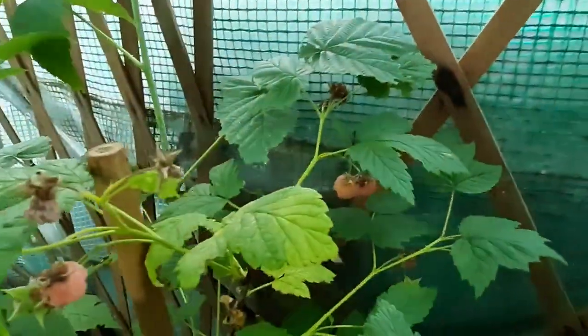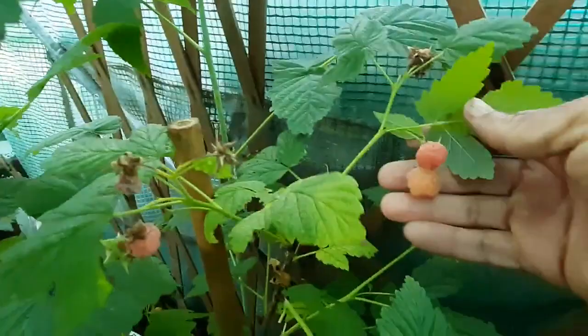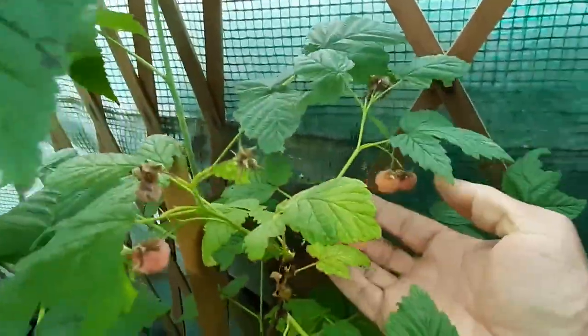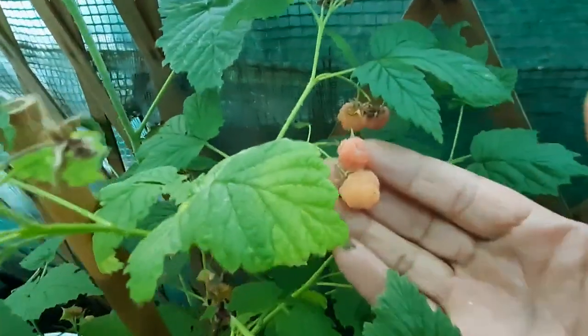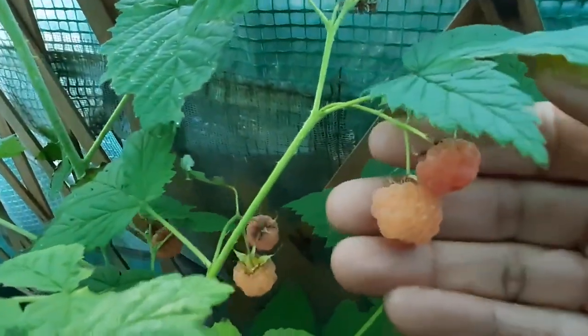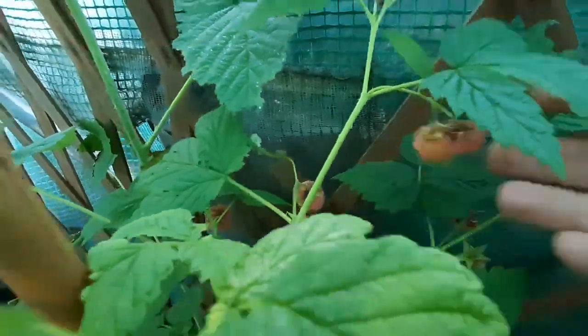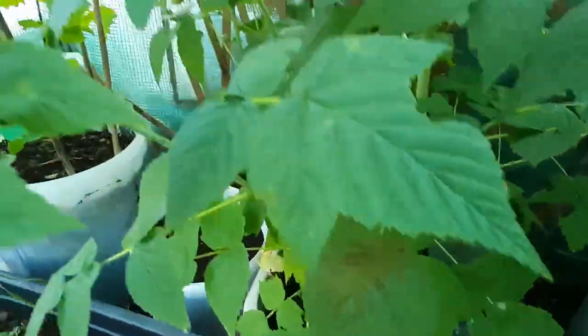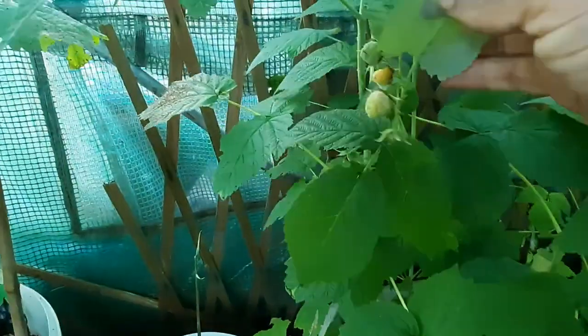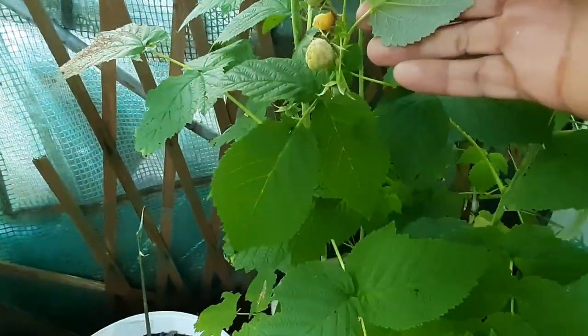This is my first time having yellow raspberry — this is homegrown. I've tasted them before, and I can see these homegrown ones. They're not like super bright yellow, they just have a slight yellow look to them. And it is super, super sweet.